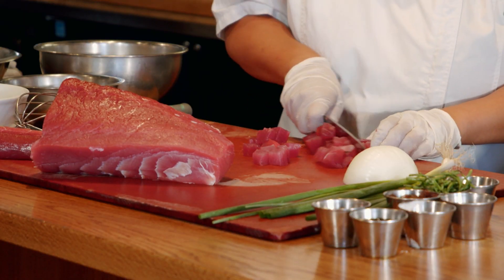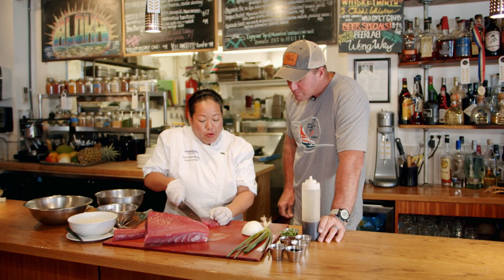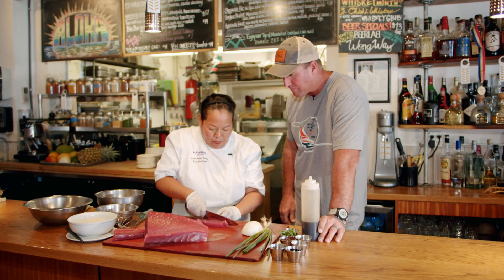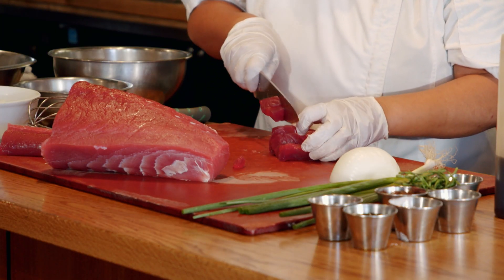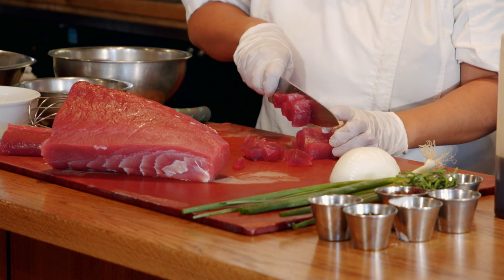Here in Hawaii, part of what makes our poke authentic is that the fish is pre-marinated. That's fresh, isn't it? Pulled from the ocean this morning. By pre-marinating the poke, what happens is that marinade — usually it's shoyu, some sea salt. And shoyu, for everyone back home, I worked out this the hard way.